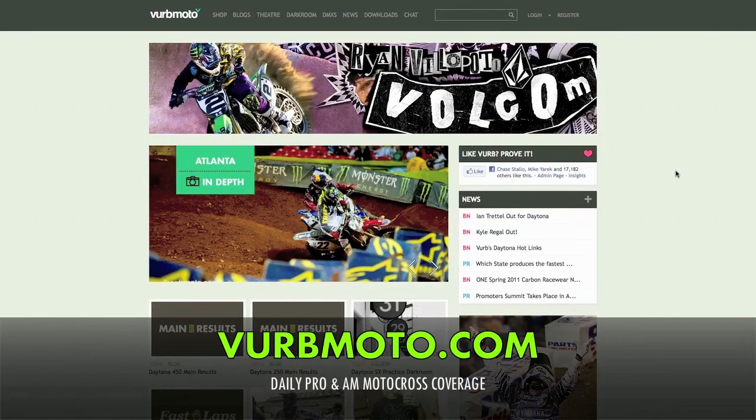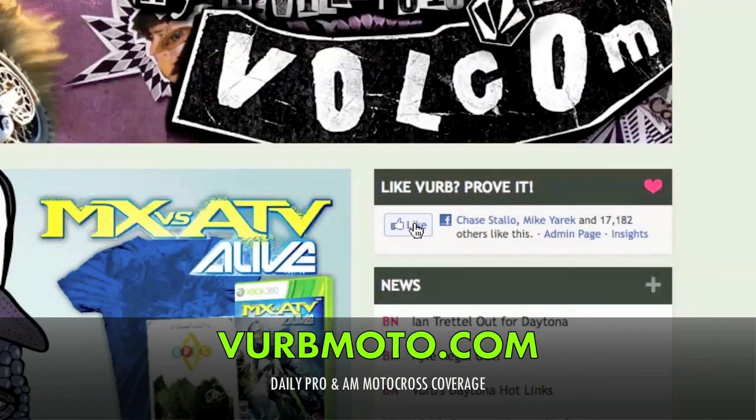For daily motocross pro and am coverage, be sure to log on to verbmoto.com, and if you like us, prove it.